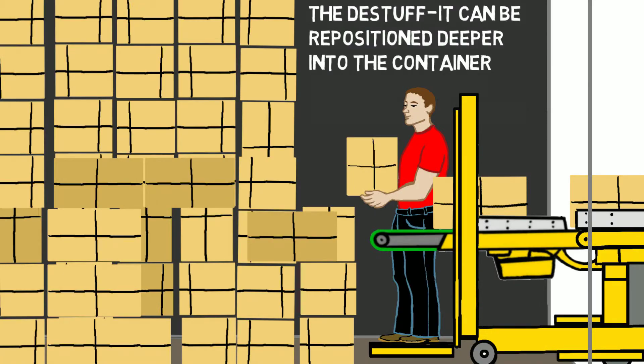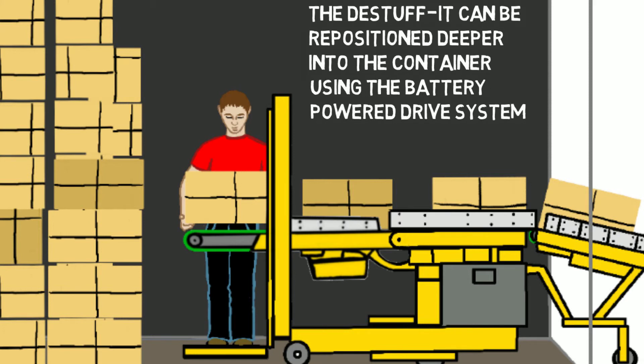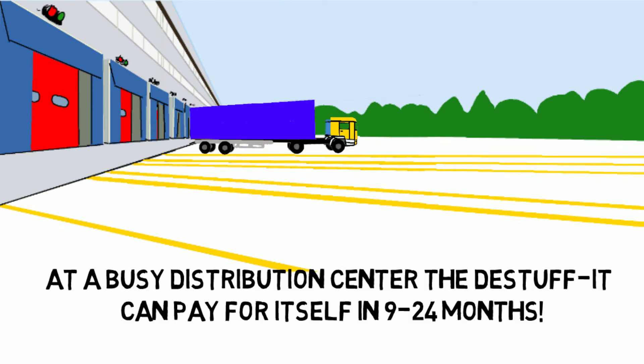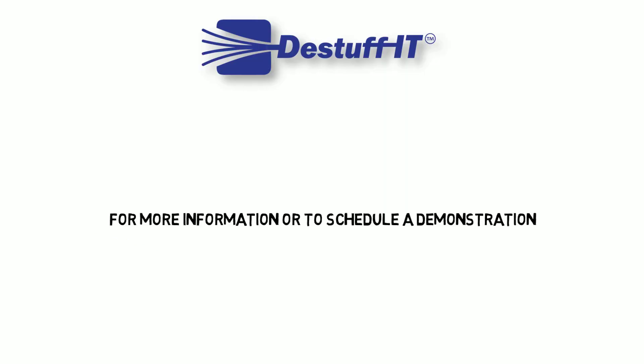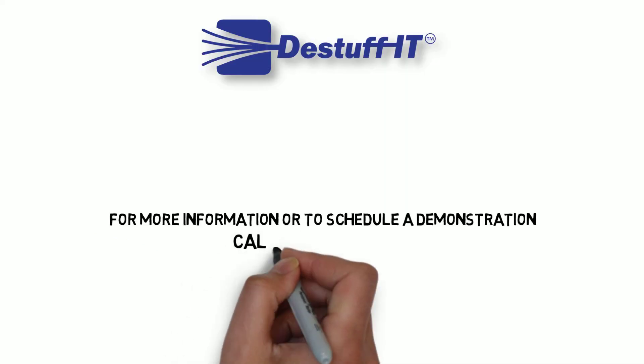The De-Stuff-It can be repositioned deeper into the container using the battery-powered drive system. At a busy distribution center, the De-Stuff-It can pay for itself in 9 to 24 months. For more information or to schedule a demonstration,